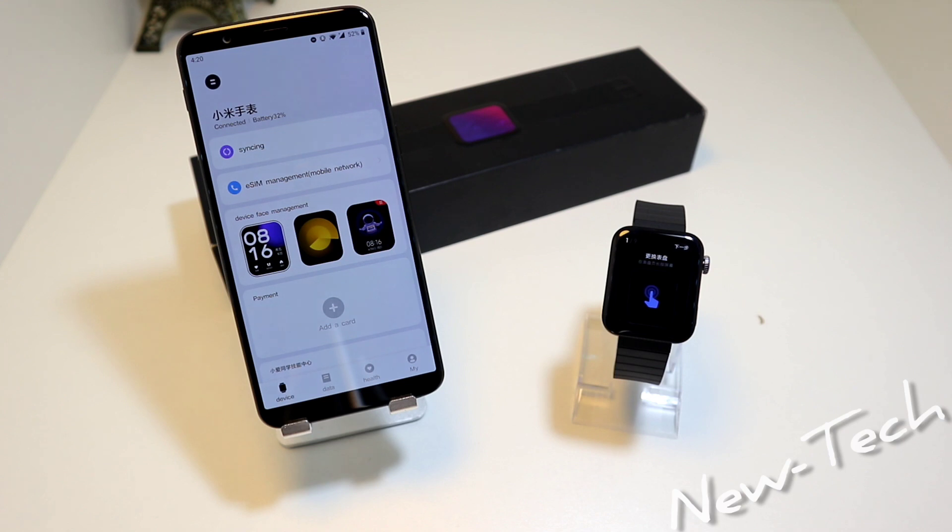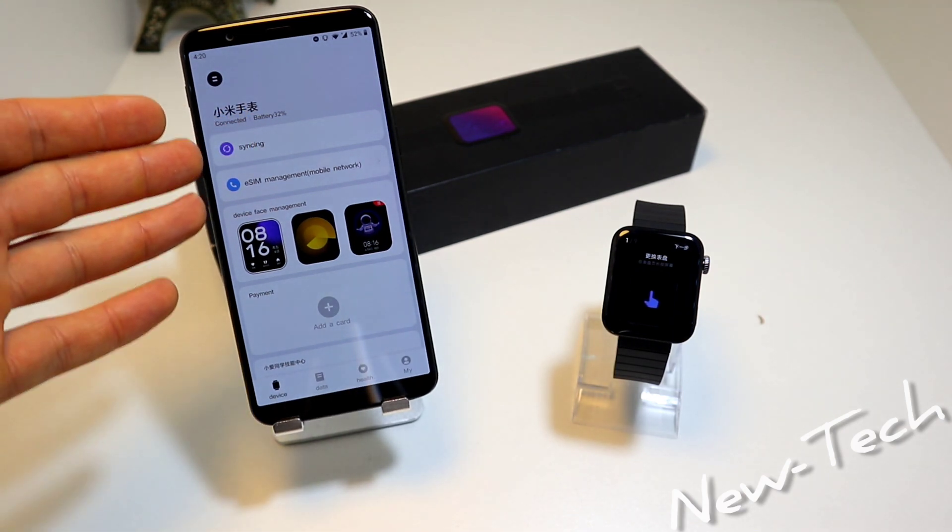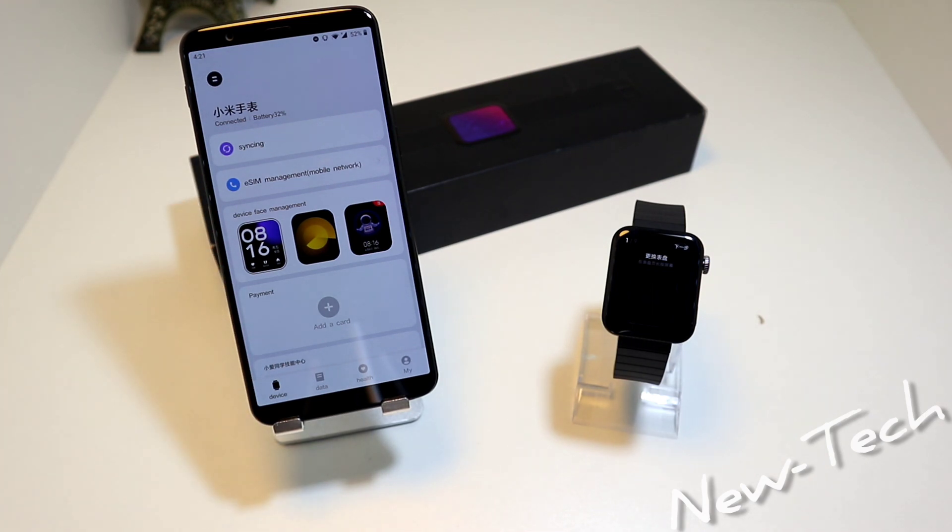Now everything is syncing. We have here it says Connected with the battery percentage, and we have all this information in the app.